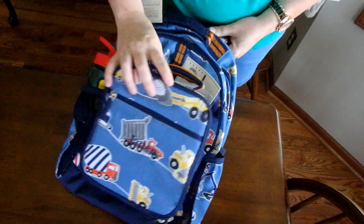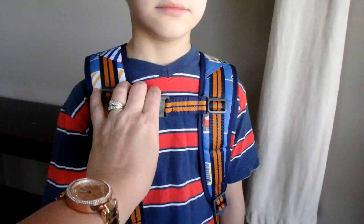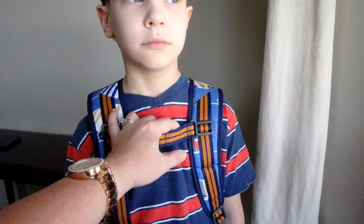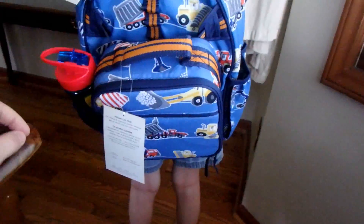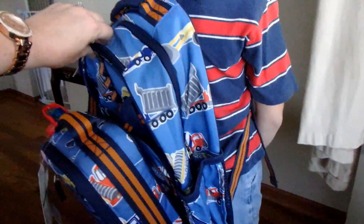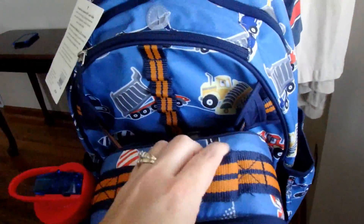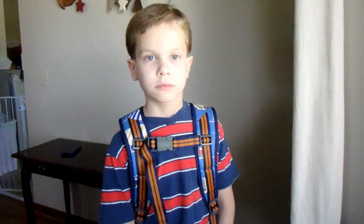I'm going to call Jaden in here to model it for you guys. Here's my son Jaden — he's got the backpack on and it's clipped. He doesn't have to hang on to it like he did with his other backpacks; this will just hold it in place for him. Let's turn around, buddy — that's the size of it on him. It's obviously hanging a little saggy since there's nothing in it, but that's what it looks like.